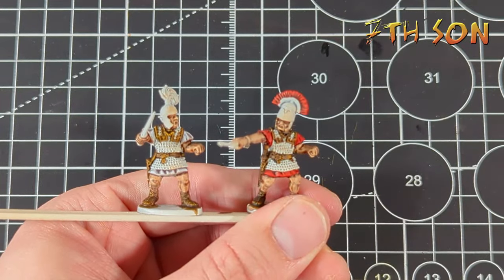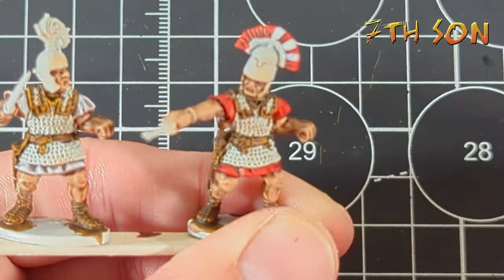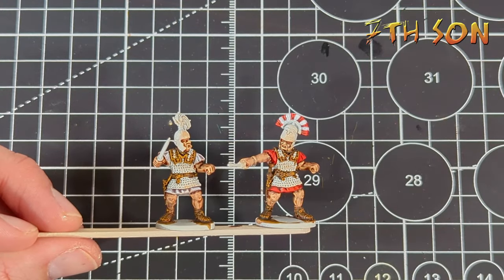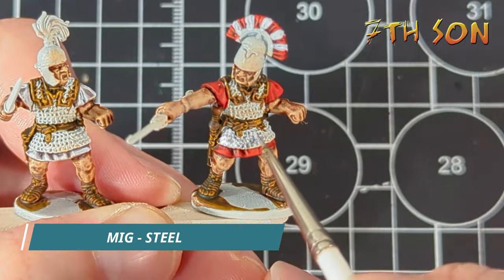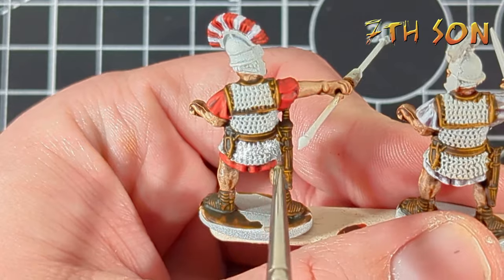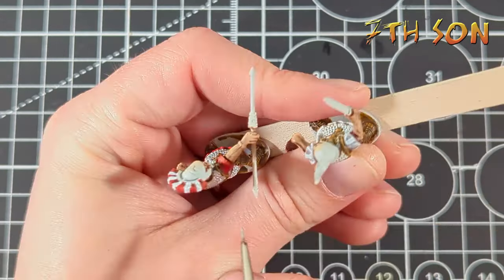While I had the white-grey out, I thought it would be fun to add some stripes to this guy's crest to make him really stand out because he's going on a command base — I wanted his crest to be a bit more special than a standard red one. Once that's done, I'm going to use MIG Colour Steel and fill in all the areas of chainmail. You've got to be a little bit neater here because if you make any mistakes, you'll have to go back over them with the original colour. But if you're careful, it shouldn't be too problematic.